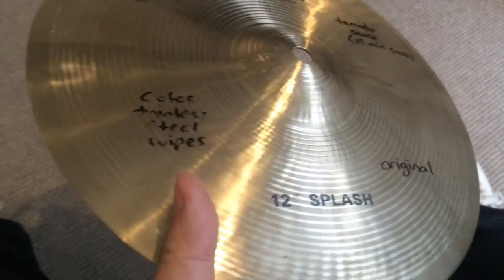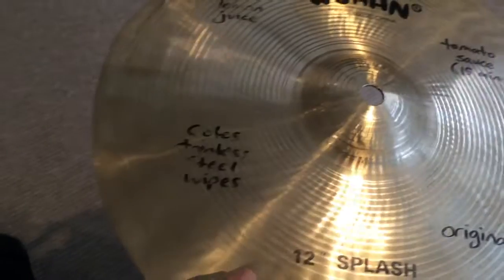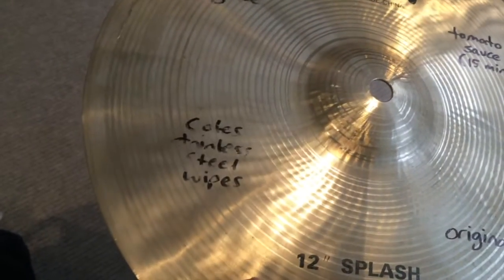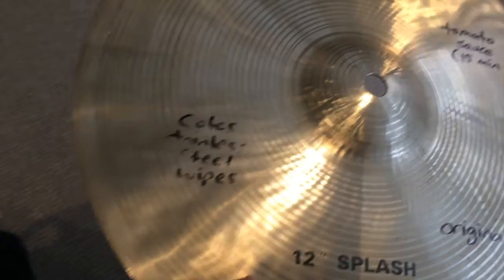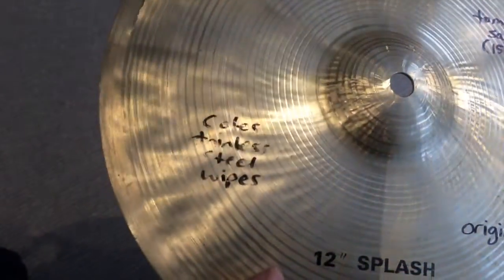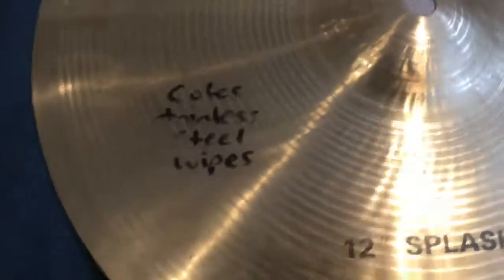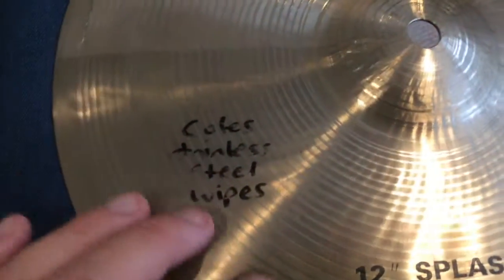This product reminds me of a cymbal cleaner I once bought from a music shop, which was like a can full of cotton wool that seemed to have been soaked in some kind of kerosene-type liquid. But when you wiped it on the cymbal it really did feel like how this stainless steel wipe felt — very similar.